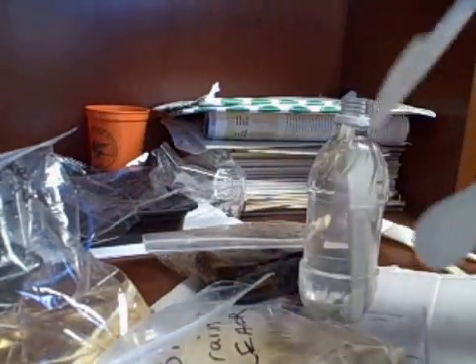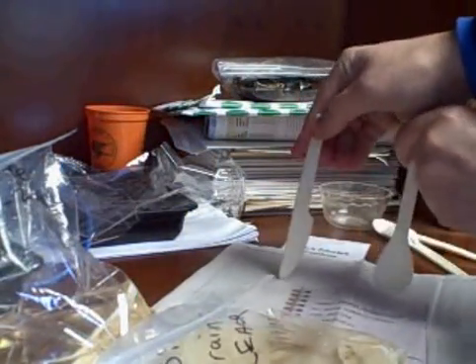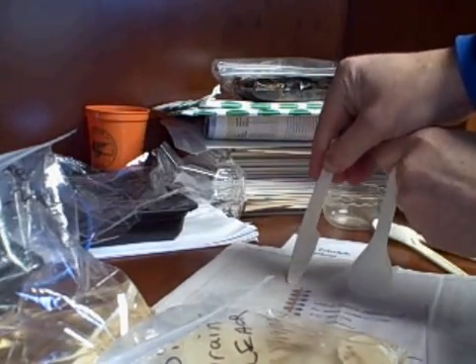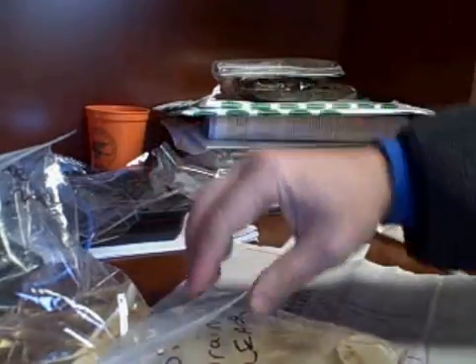Let me try and get this off in the distance a little bit. You can see that the knife seems to be much more pliable. I can very easily bend the knife. It's much more pliable than the spoon is. So that's the one that was in the water.